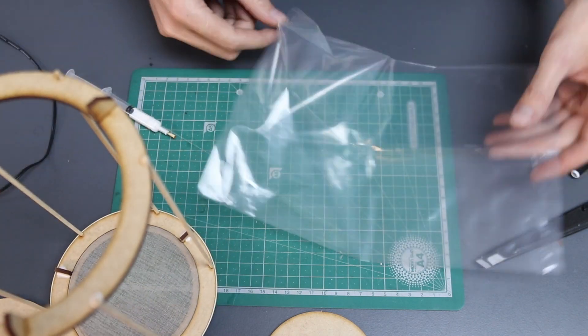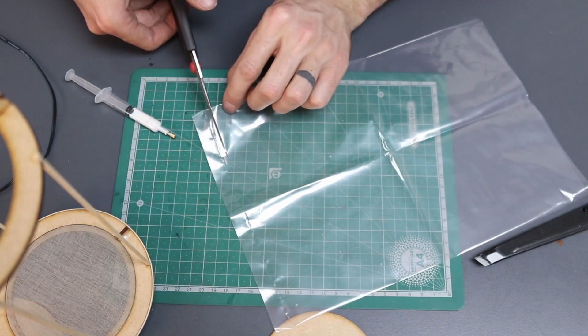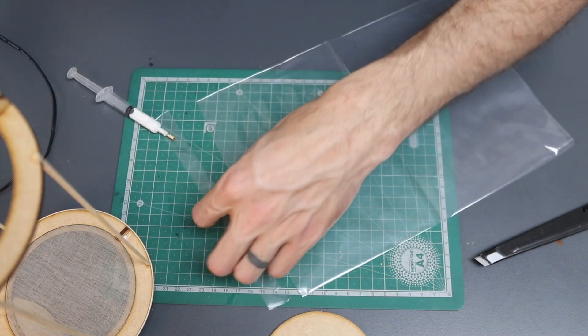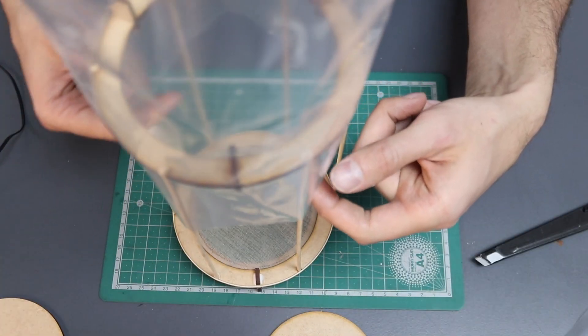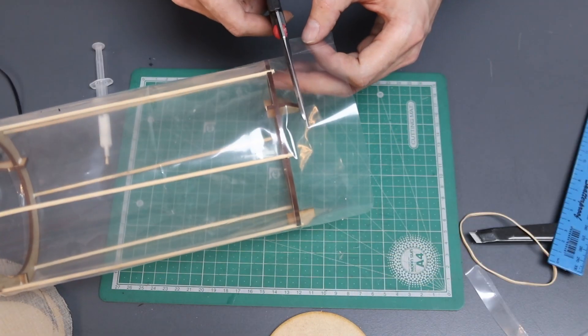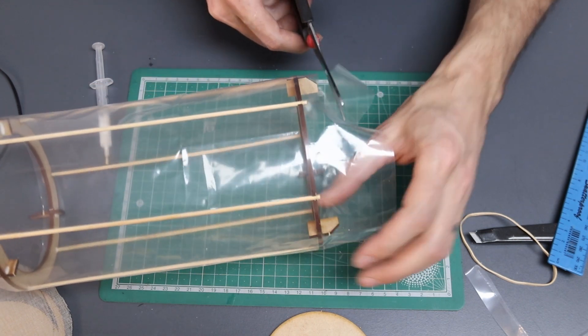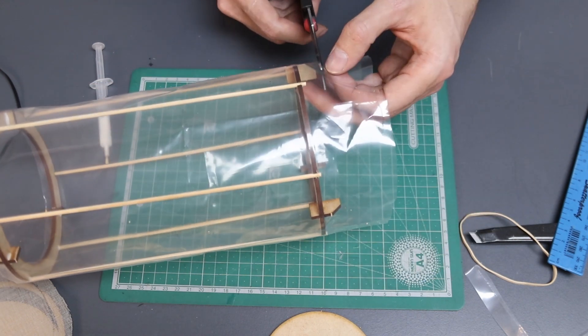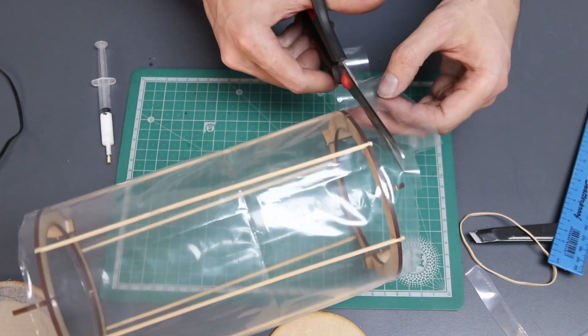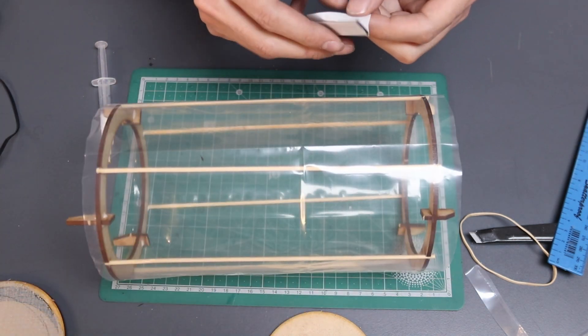Now you're going to take your plastic bag and cut off the sealed part along the bottom. This will leave you with a plastic tube to pull over the outside of your biltong maker. Once it's firmly in place, trim off the excess, but don't do it too close to the bottom of the rim. Stick it to the structure with small bits of your black curious gum.